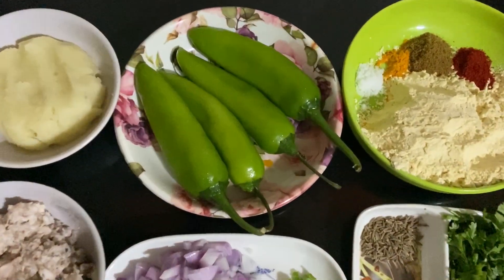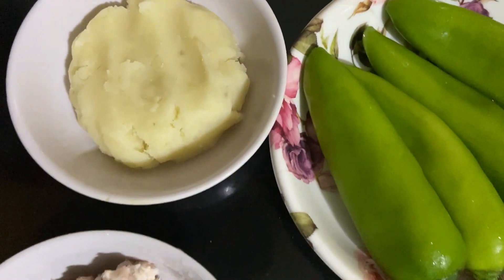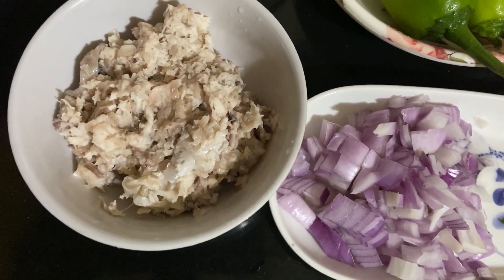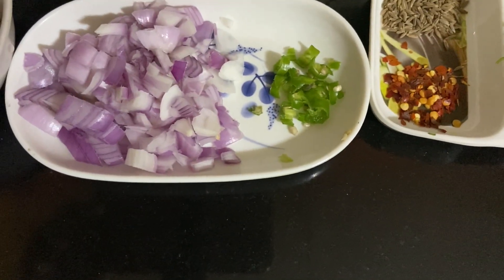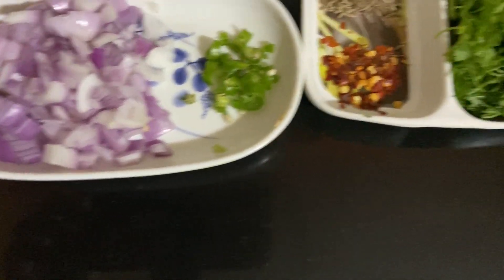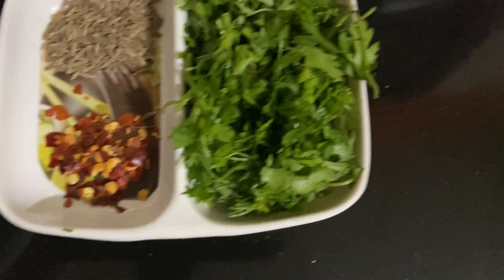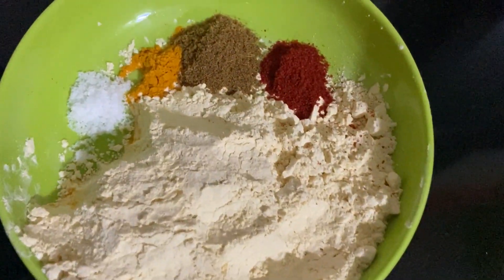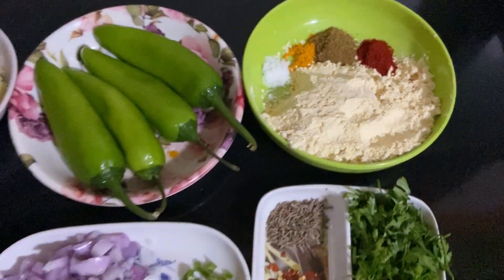To make this we need: Simla mirch, mashed potato, boiled rohu or katla fish, chopped onion, chopped green chili, chili flakes, whole jeera, coriander leaves, besan, chili powder, jeera powder, turmeric powder, and salt.